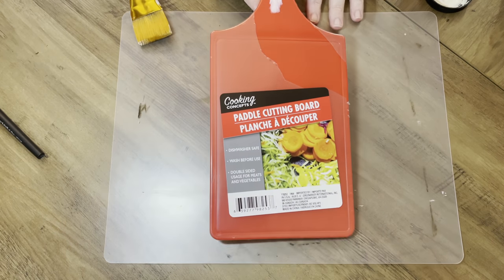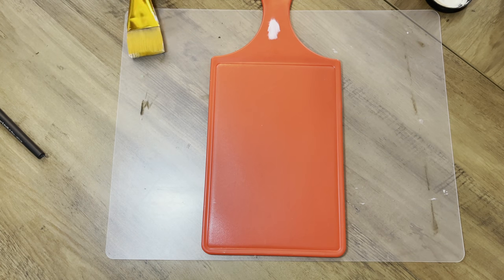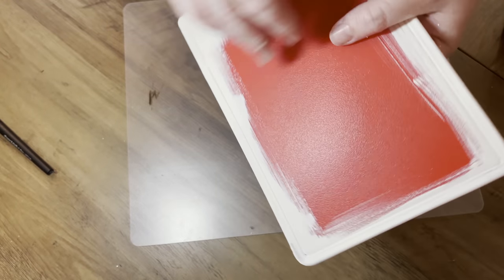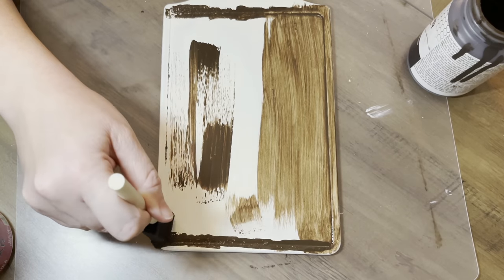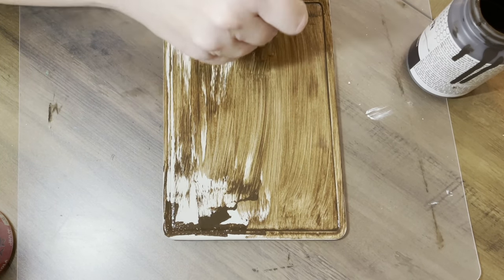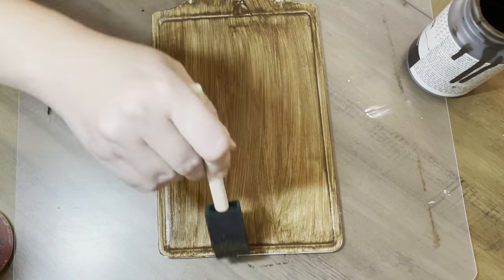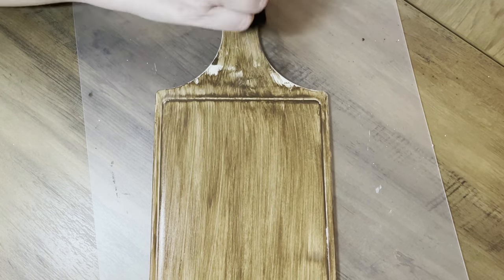Next up we're doing this double-sided cutting board — another cutting board, kitchen stuff, so we're good. This project gave me a lot of heartache. First we're going to do a coat of this sheepskin FolkArt paint, and after that has dried we go in with a layer of antique wax. I left the middle out because we're going to add something there. This thing is plastic, so what I probably should have done was a coat of Mod Podge first or sanded it down to give it something to grab onto.